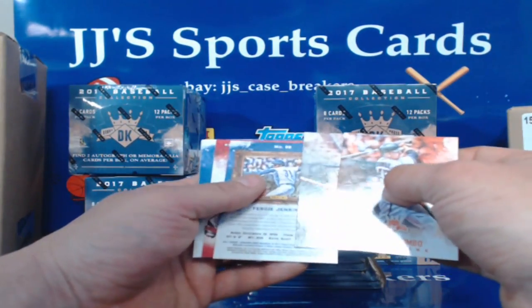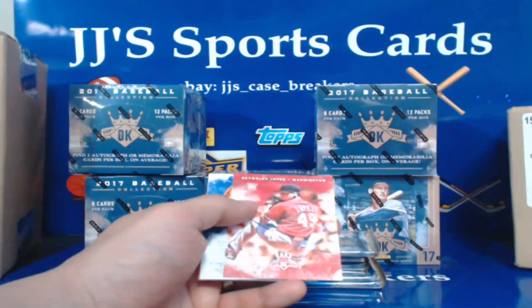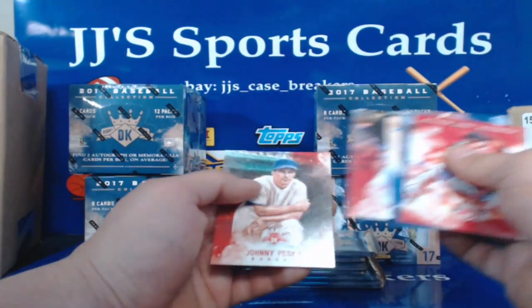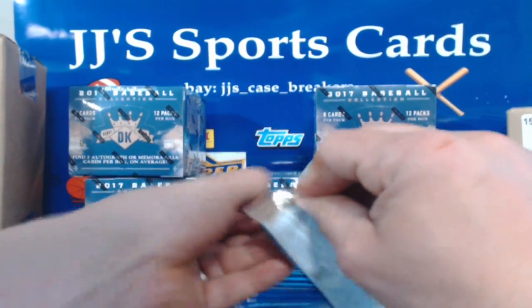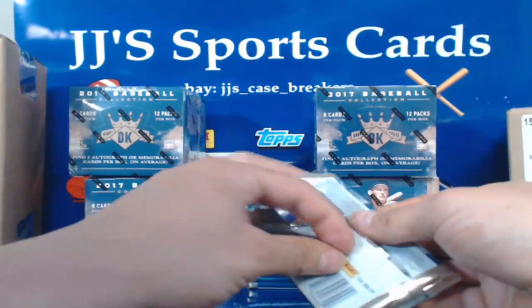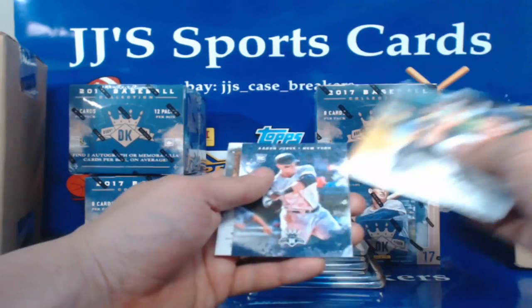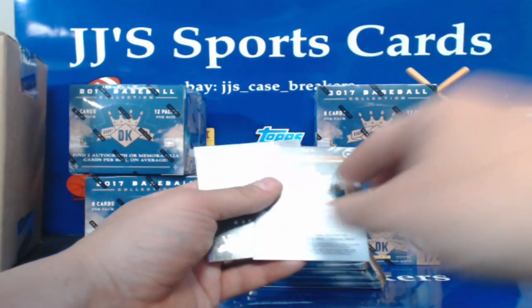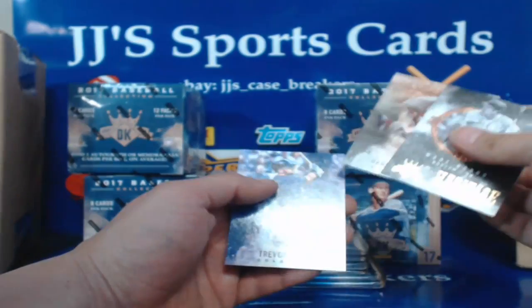Mark Trumbo, George Kelly, Fergie Jenkins — oh it's a border card. Ronaldo Lopez, Jackie Robinson, Ryan Sandberg, Bryce Harper, and Johnny Pesky, the Pesky Pole. Ted Lyons, Don Mattingly, Garrett Cole, Aaron Judge rookie — it's our first one of those. Bill Dickey, that's 74 of 99. Wade Boggs, Harry Bretton, and Trevor Story.